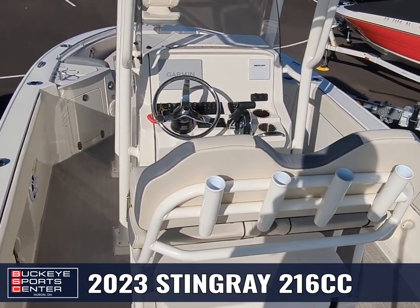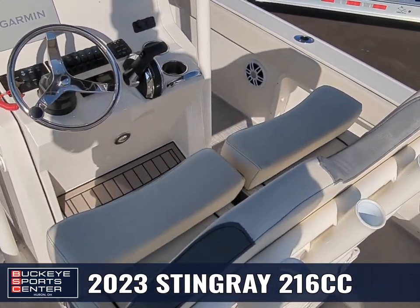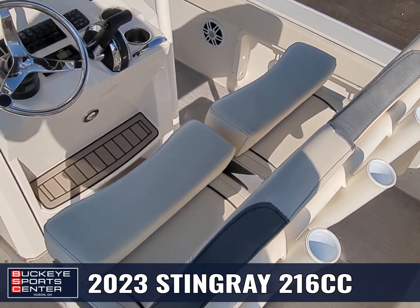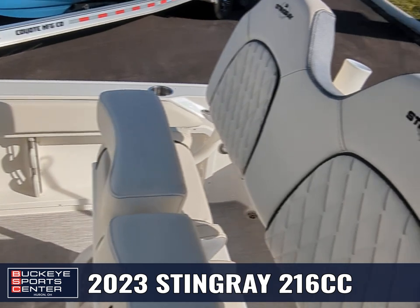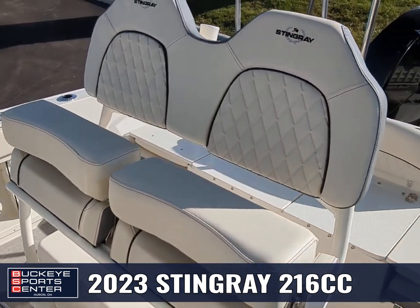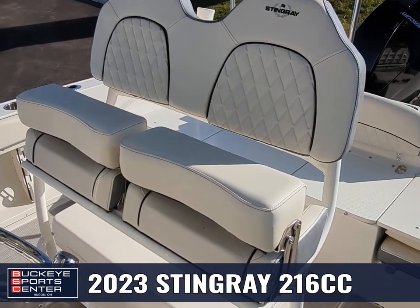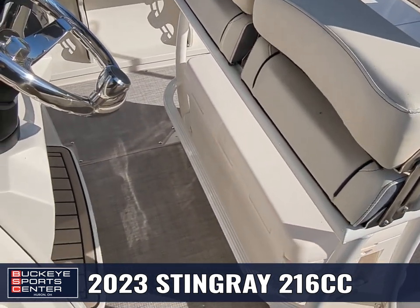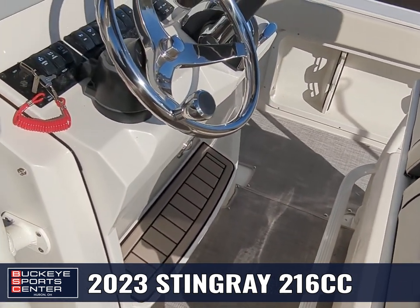Up at the console, we've got nice bolstered seats. I love how they individualize the bottoms of the seat, but then on the backrest it's all one piece — it gives you a little bit of a feeling of being locked in. Flipping up those bolsters works perfectly whether you want to put your legs on that lower bar or up towards the console.